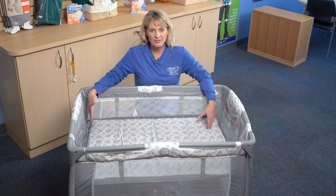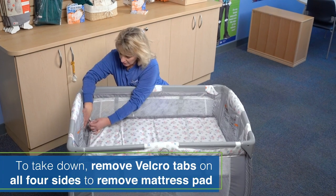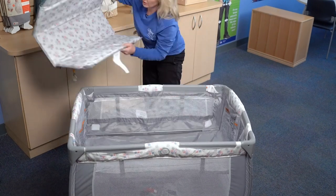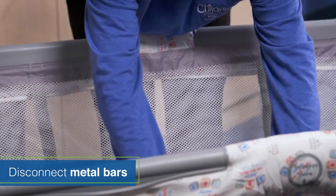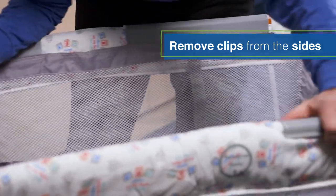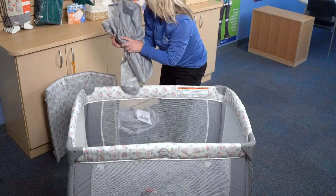Now we're ready to take down our cribette. Our first step is going to be to remove the mattress pad from the bassinet. To do this, you're going to remove the Velcro strap on all four sides, then remove your mattress pad and set it to the side. Next, you're going to take your metal bars and take those apart. Next step is to remove your clips from the sides. This portion can be put to the side for now.